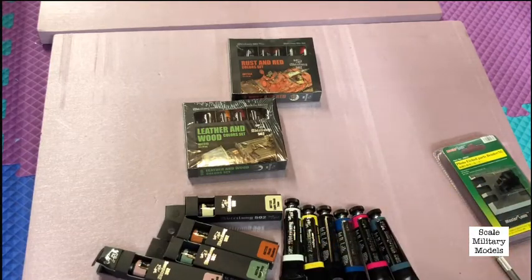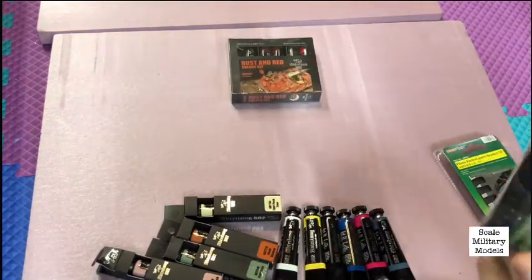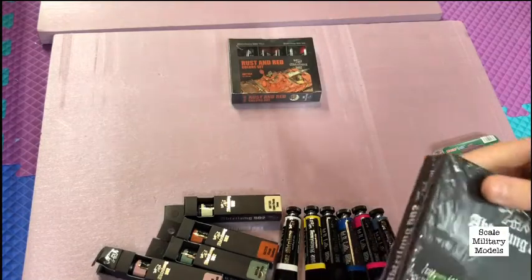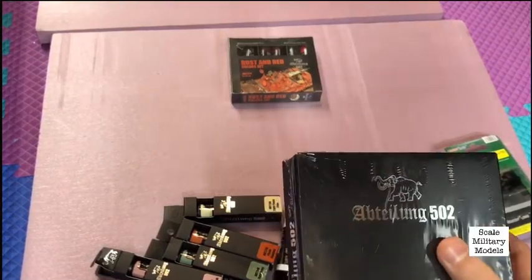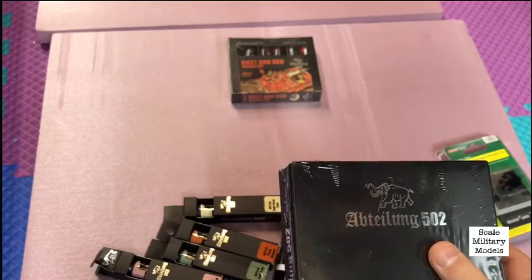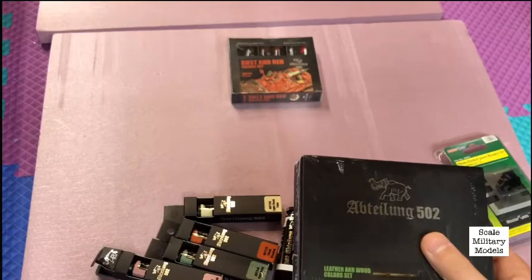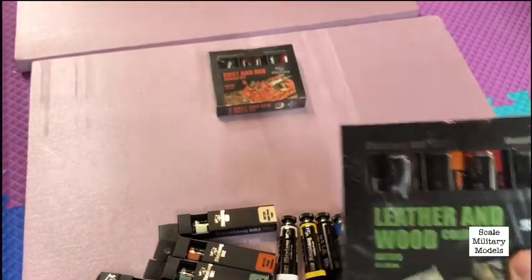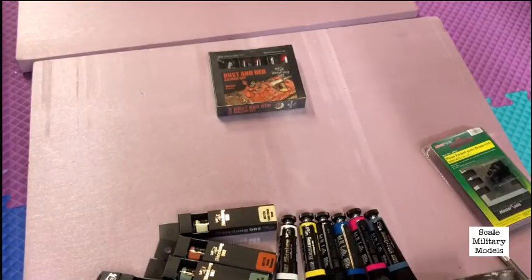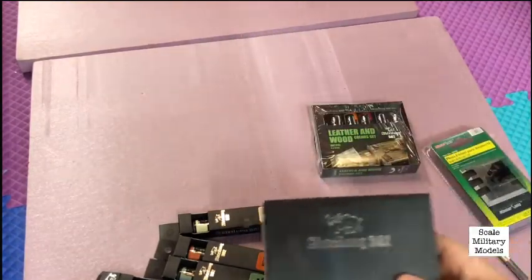This next set comes with — not sure if I'm pronouncing this right — bitume, burnt umber, faded yellow, warm red, brown wash, and ochre. I will be using these on film sometime.